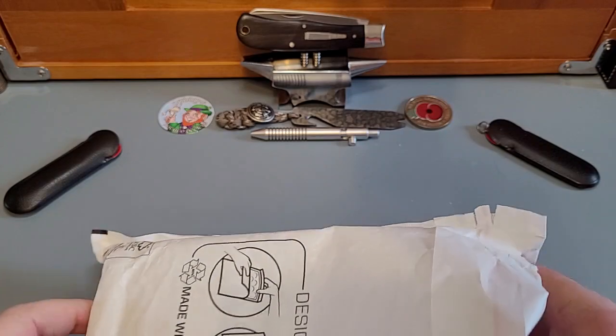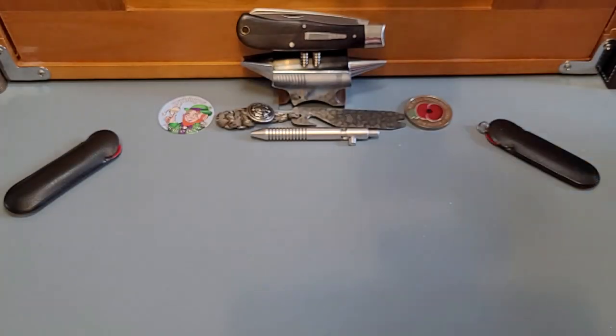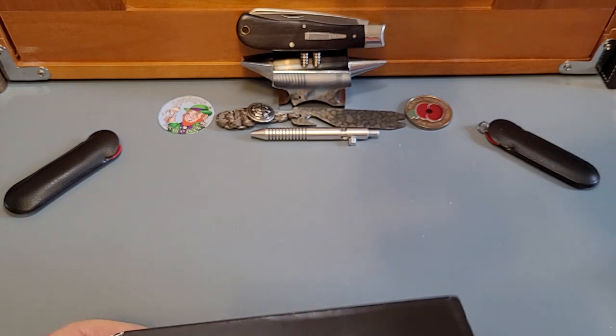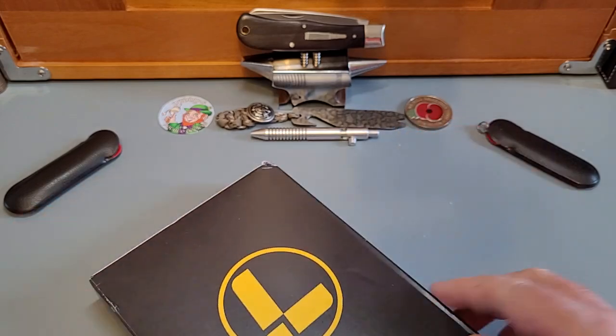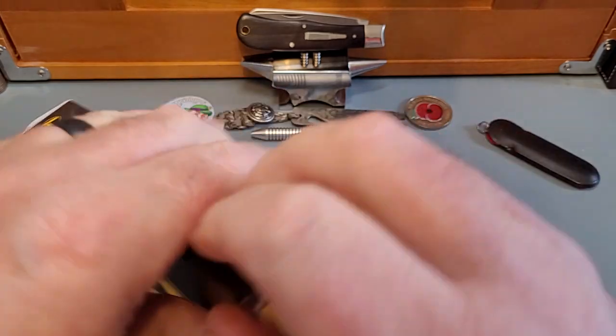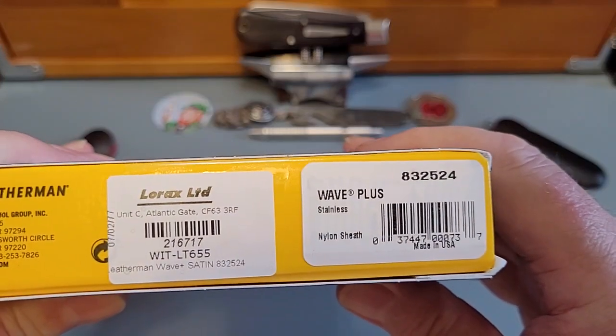I love that little Bird and Trout — absolutely fantastic. Let's get my details out of the way. Look at this — the Leatherman box. What have I got? I've got the Leatherman Wave Plus.